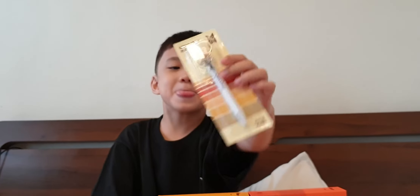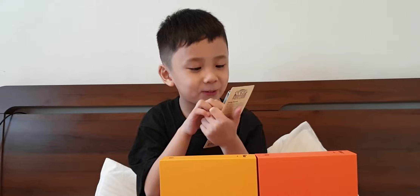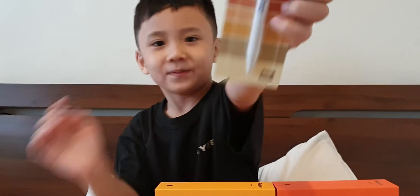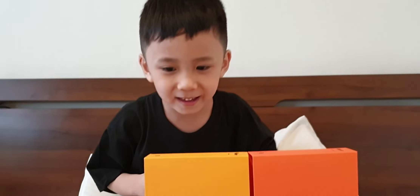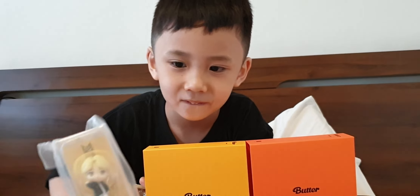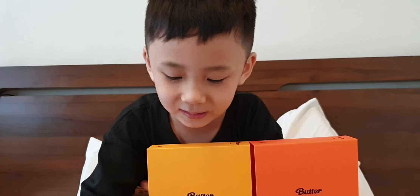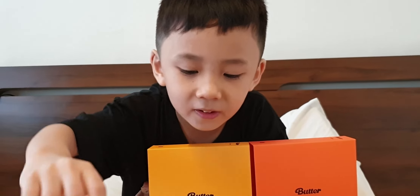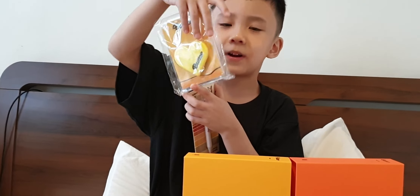A Jungkook pen! Who's your favorite? Jungkook. A Jimin pen, and another Jimin pen. And then we have a butter smart talk — it's for the phone.